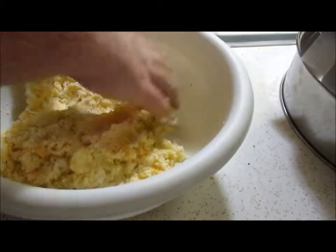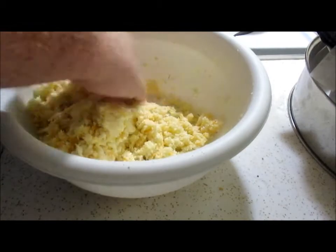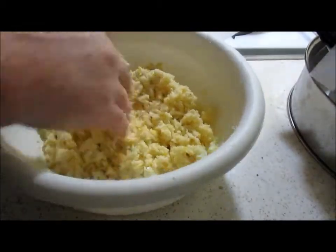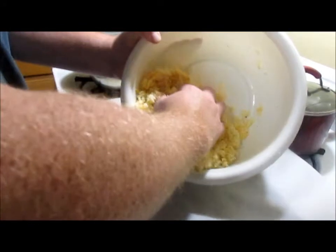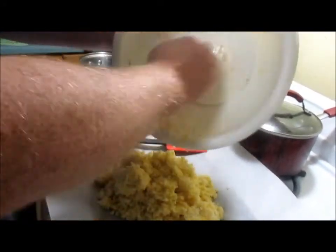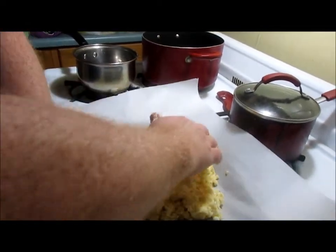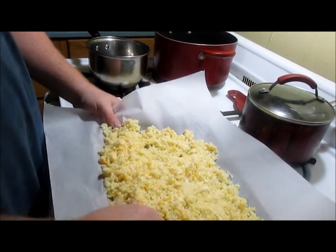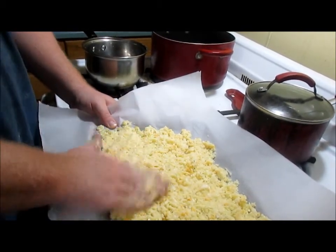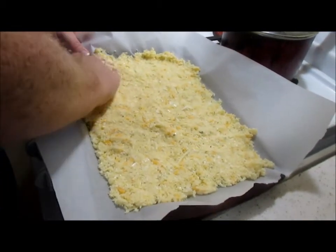Now what you need is a cookie sheet lined with parchment paper — not wax paper, not aluminum foil, it has to be parchment paper. Now you're going to take your cauliflower crust and spread it out. Try to spread it out evenly, pack it down, press it in the pan, and just try to level it out. Looking good already.